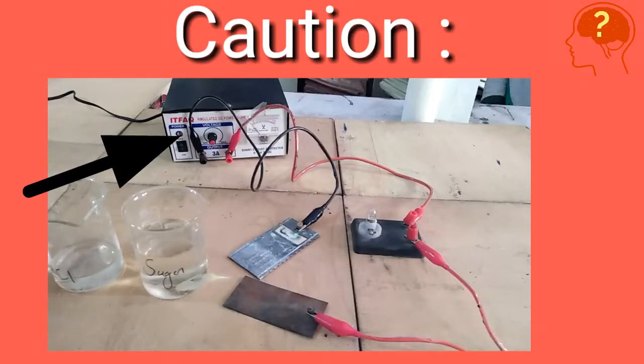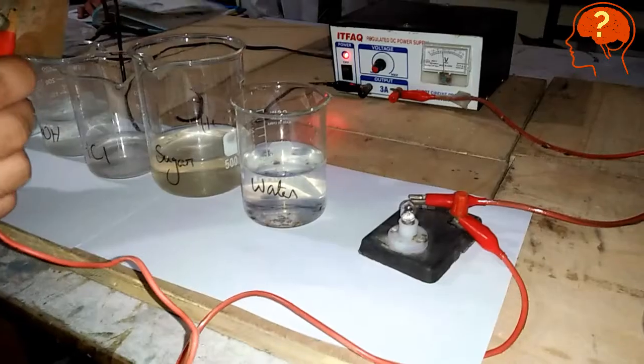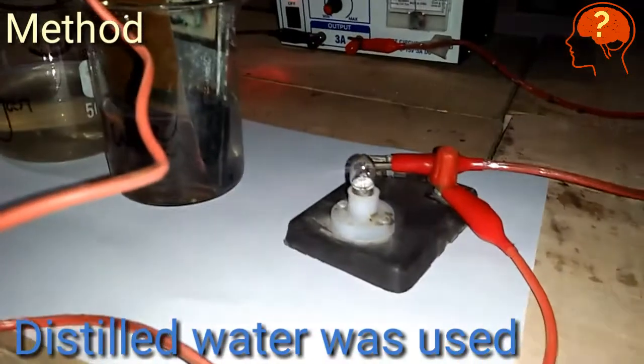Remember: connect the wire which is black in color to the terminal of the battery which is also black in color, and the wire which is red in color to the terminal of the battery which is also red in color. Now dip the electrodes into all the solutions one by one, starting with water — as you can see here.